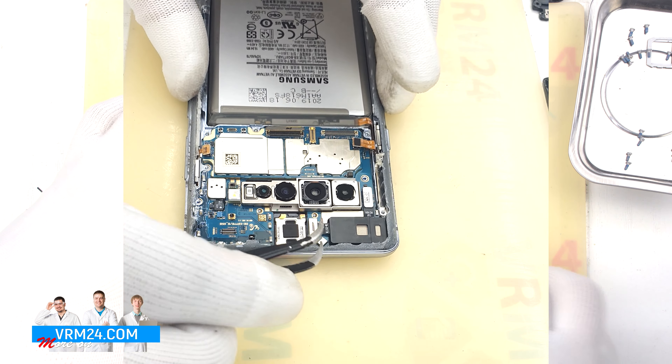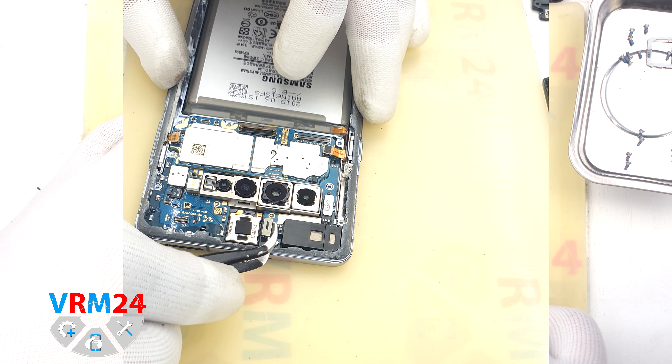And we disconnect the two connectors and remove the front camera assembly.